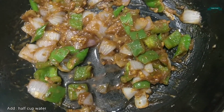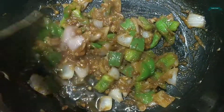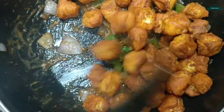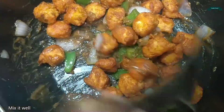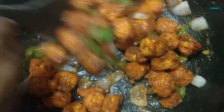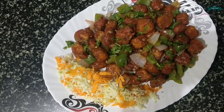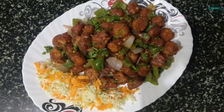Add 1 cup of water and let's fry it well. Now let's add the fried paneer cubes and mix it well. Guys, the spicy paneer chili is now ready to serve — do try it, I'm sure you're gonna like it!